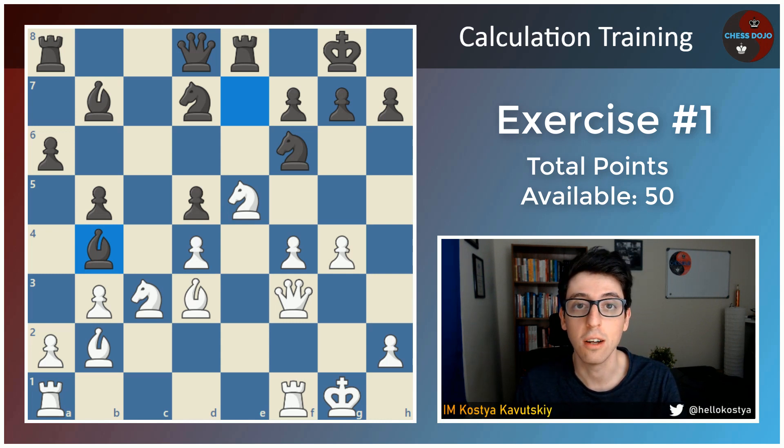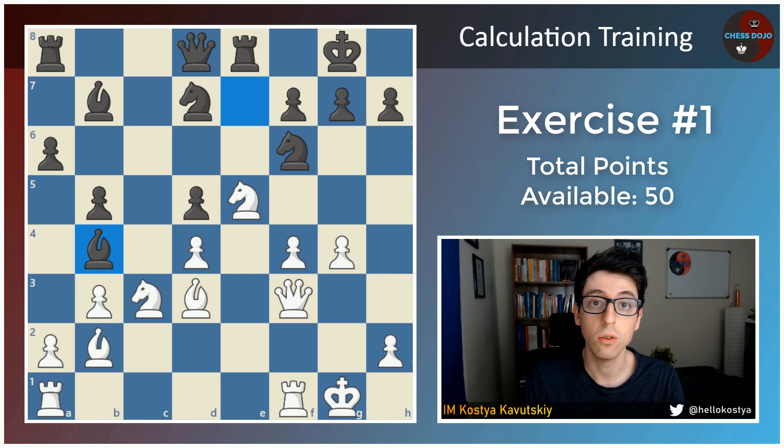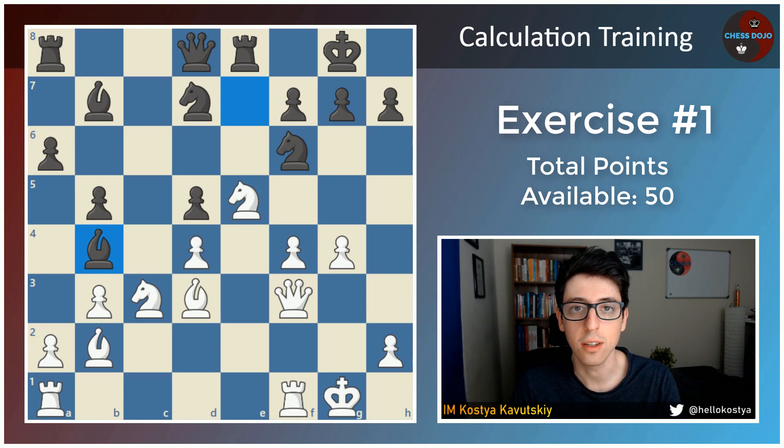Don't spoil the answer for yourself — come back to it at a future time when you feel more like calculating and working on the game. This position actually comes from one of my games. While I was able to find the solution, I didn't actually see the full solution, so I wouldn't have earned the full 50 points. After we go over the solution, I'll let you guys know how many points I would have scored. So last chance to pause the video — think about this position with white to play, try to find the forcing solution, and afterwards we'll go through all of the critical lines.